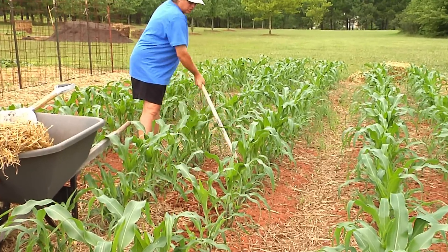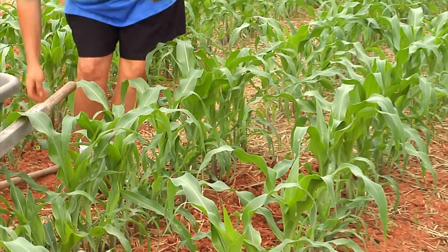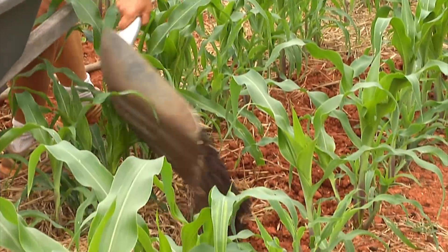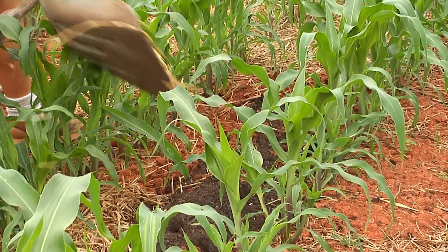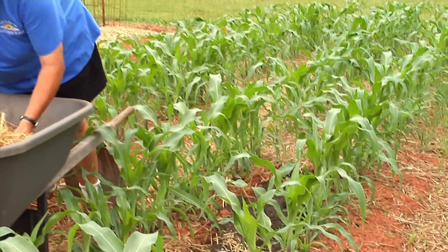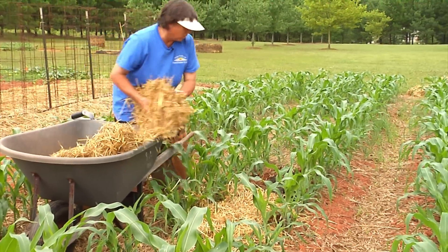Our soil here is pretty much just red clay, so we don't have a lot of nutrients stored in it. To build the ingredients in that soil and make it more nutritious for the plants, I add some compost — just like the side dressing we did earlier — spreading it across the surface in a light layer around the roots of the plant. Once that's done, I go back and add some straw to keep it from drying out, and then we water it in again because we've disturbed the area around the roots.